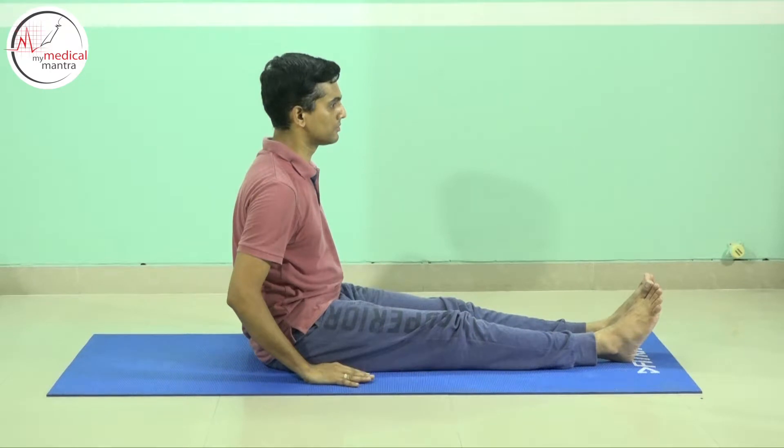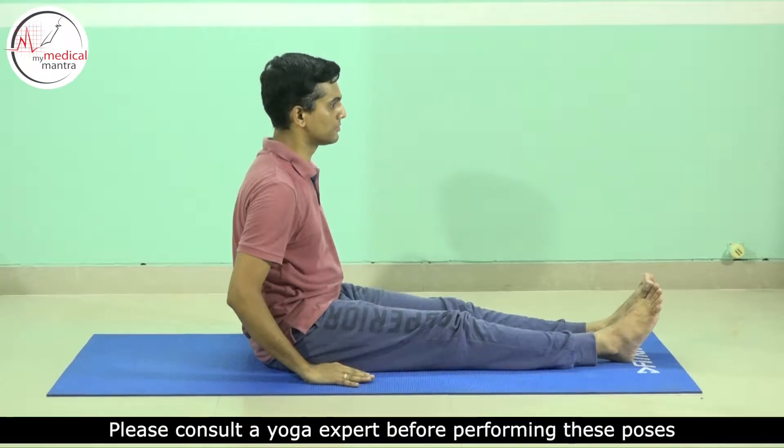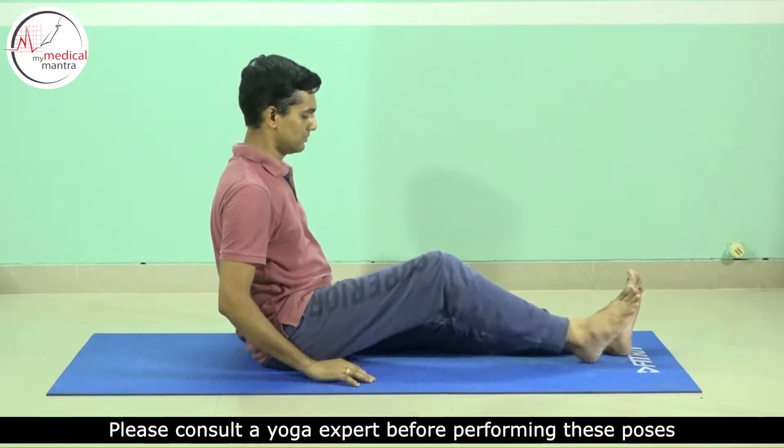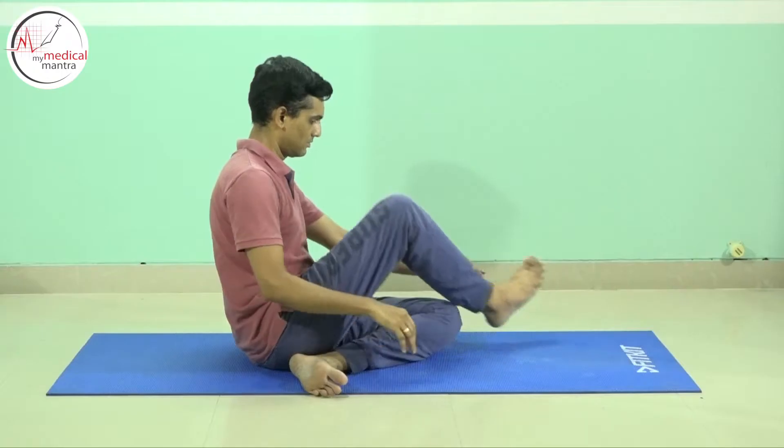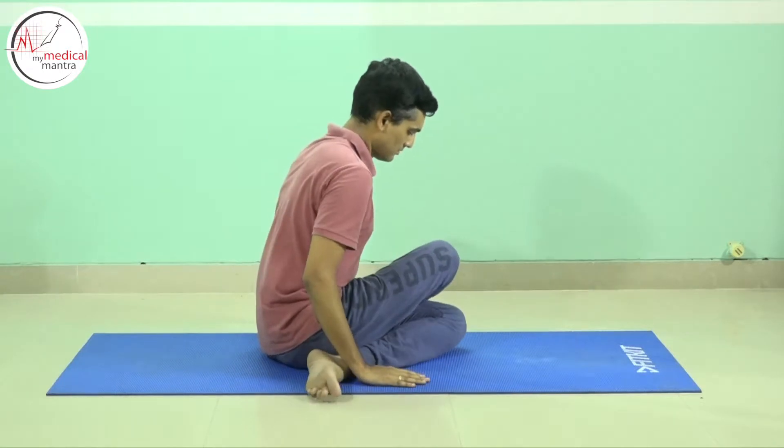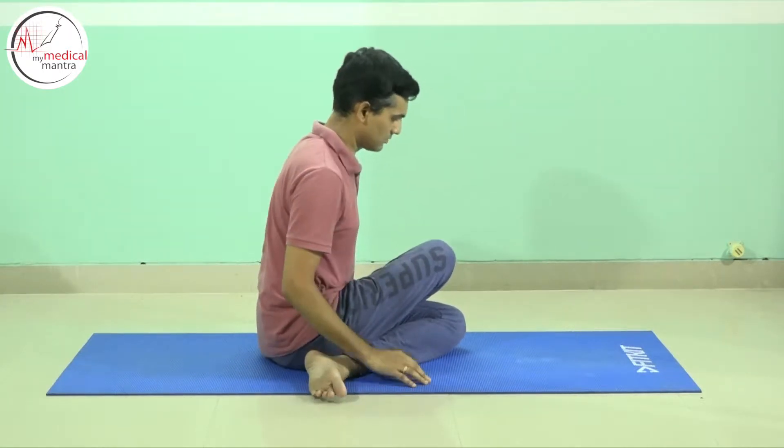Sit with both legs together and stretched. Fold the left leg and place it behind the back. Put the right leg directly on top of the left leg with knees over each other. Fold the left hand.